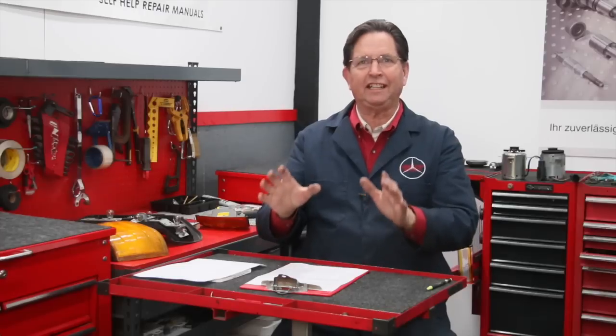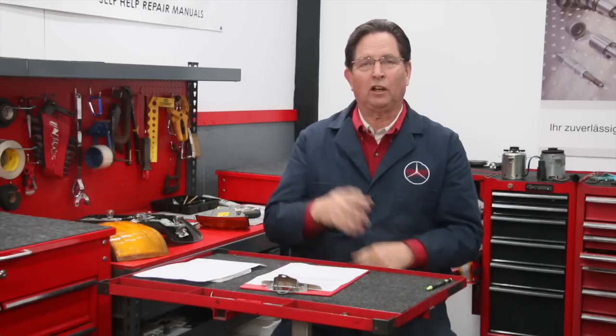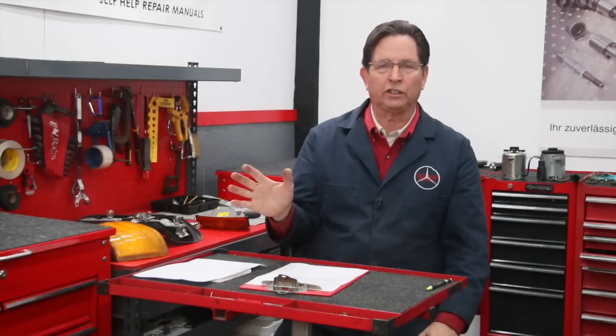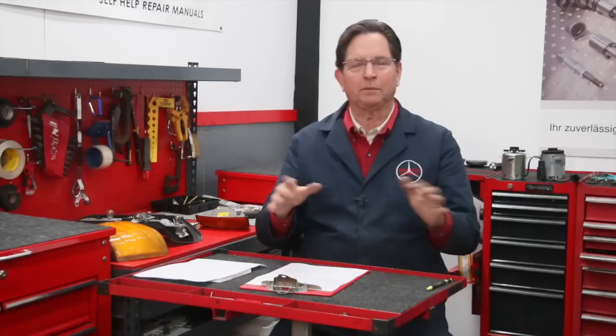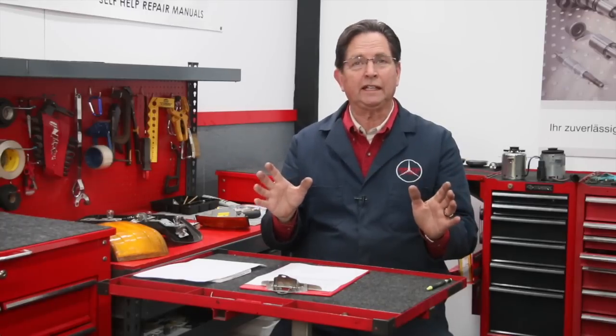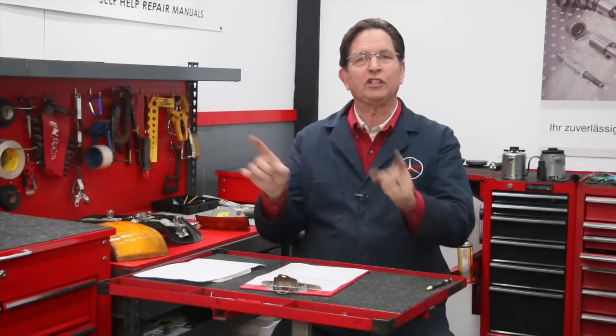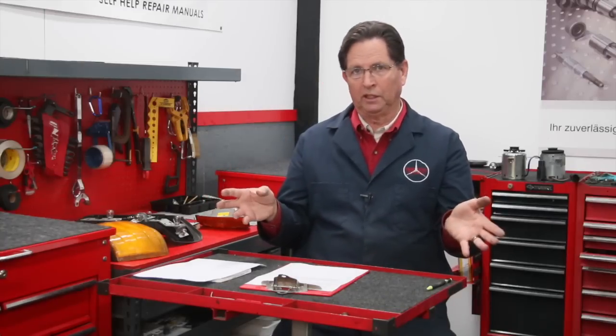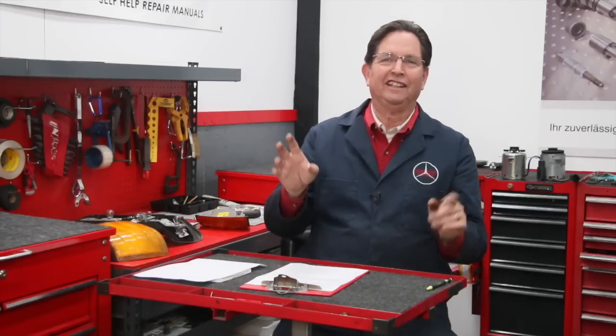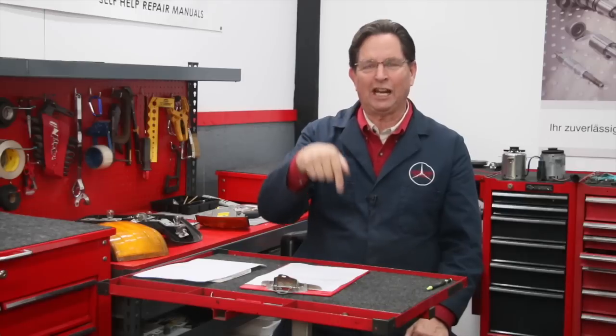That covers the questions for this week. If you have a question, please leave it in the comments section of this episode and I'll consider it for next week. I'm sorry I cannot answer all questions — I'm looking for questions that have broad appeal and something I can answer quickly. If I can direct you to other resources, I may refer to that question because I know you still need help, even though I can't answer it in one or two sentences.